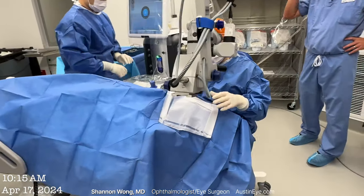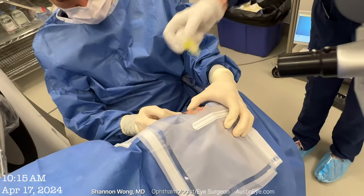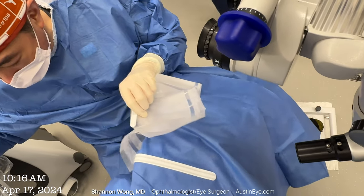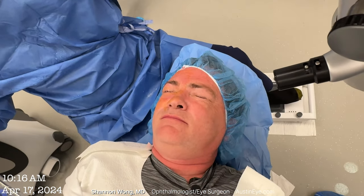Gavin, you did great. How are you feeling? Good — no pain, actually. Just drops for the dry eye. I'm going to put an eye drop on your eye and clean around your eyelid. I will see you tomorrow and we'll find out how you're doing. Everything went well.